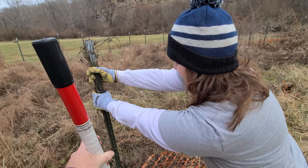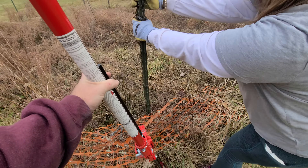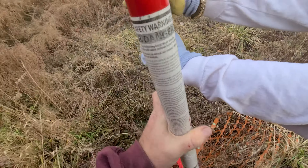What are we doing? Taking out some garden stakes. How are we doing that? With a jack — a farm jack.